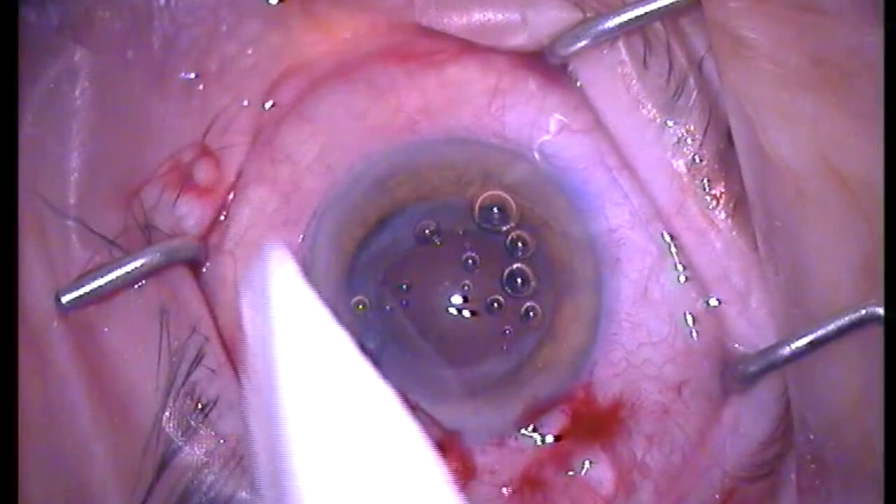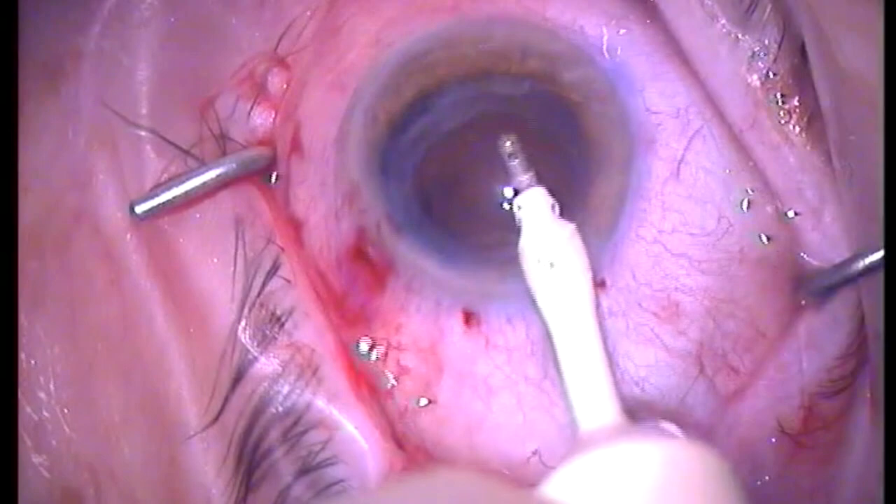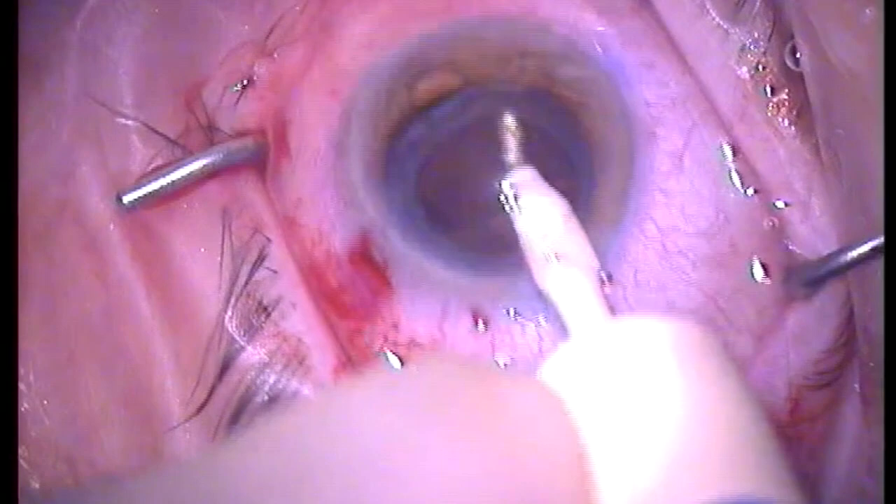This patient was referred to me from a colleague, having undergone a primary multifocal lens implantation for cataract surgery 11 months prior to her consultation. She had an unaided vision of 6/10 with N10 near, correcting with a plus 1 minus 1 to 6/6.